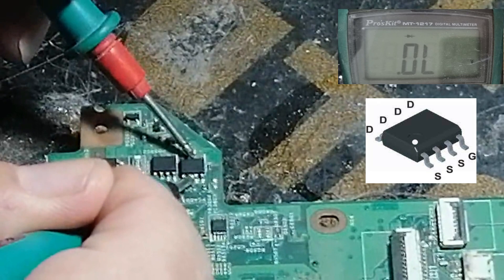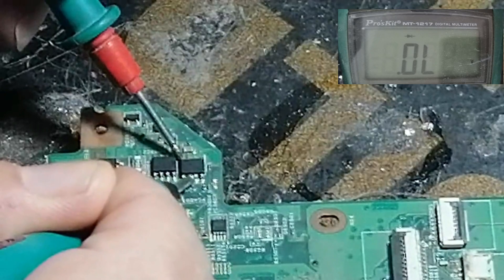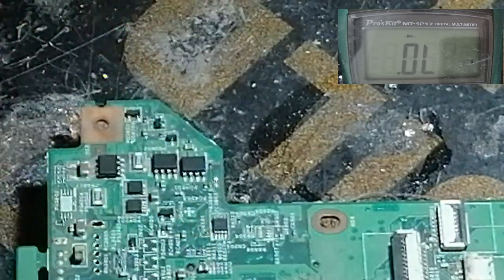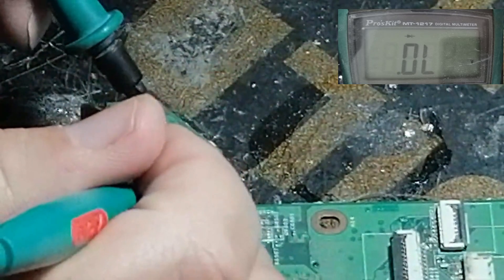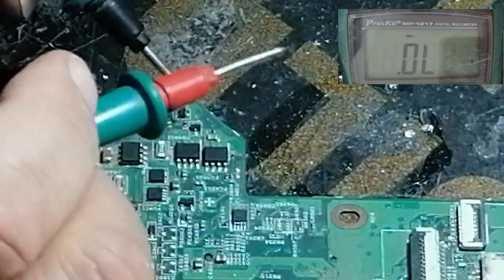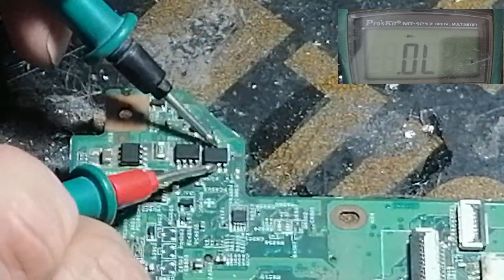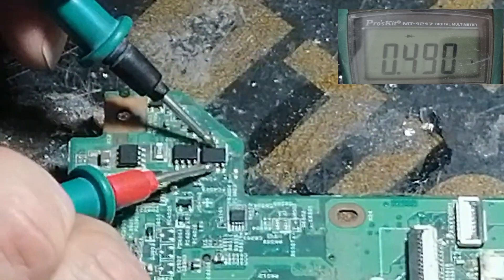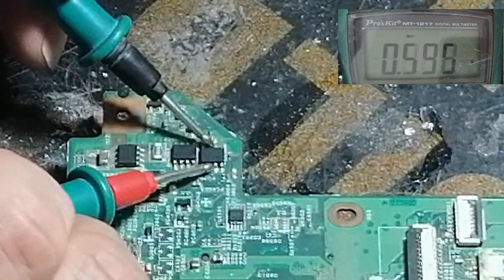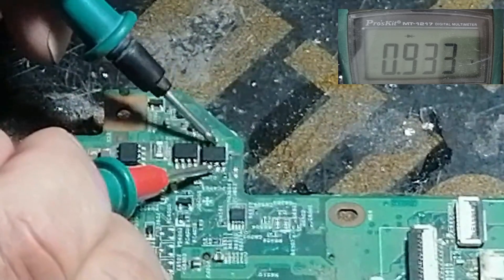If I reverse the meter, it will not read. If I read between the gate and source, it will not read. Now if I use a little bit of charge, as you can see, there is no reading. If it reads something like 490 ohm, that means the MOSFET is okay.